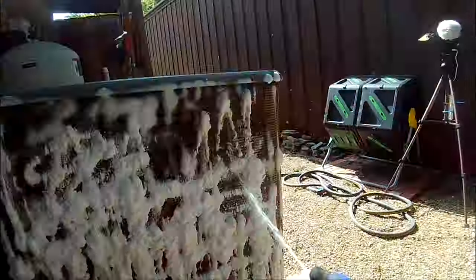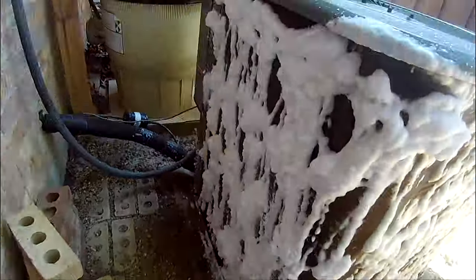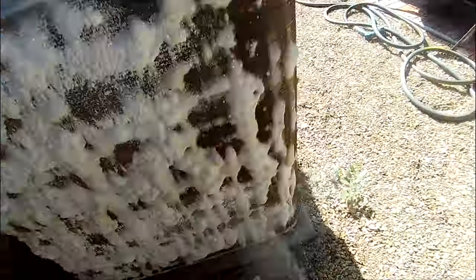I would suggest cleaning your coils at least once a year. If you live in a climate where you run your air conditioning nine months out of the year like we do, twice a year would likely be beneficial.